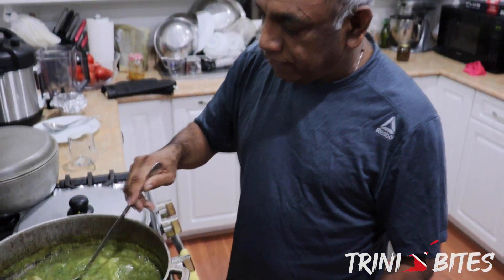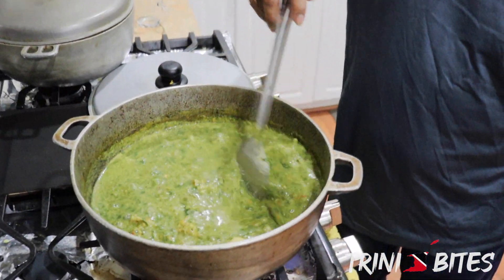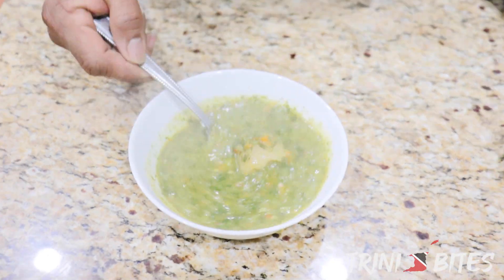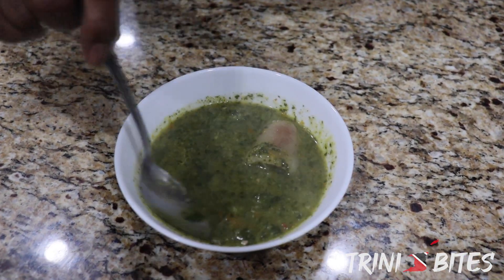So next time you see me I'll be tasting this with big tins. Okay, so it's finished — this is it! It's hot. Can't wait for it to cool and then take a taste. Let's see — it's melted down very, very nice.